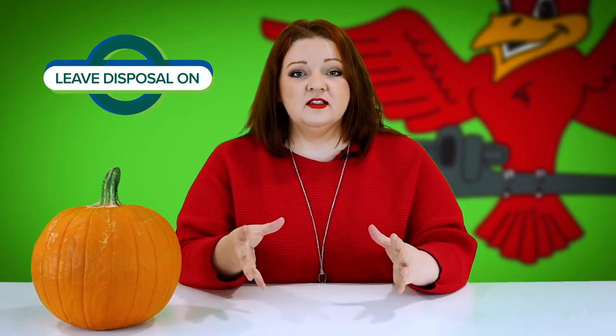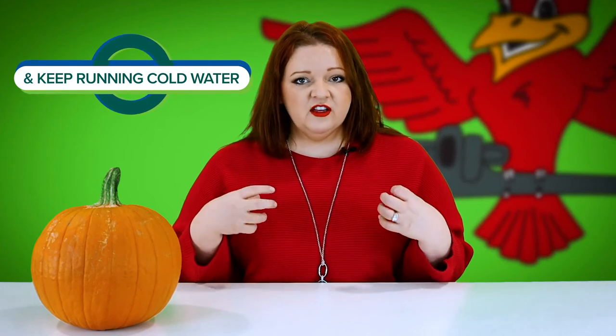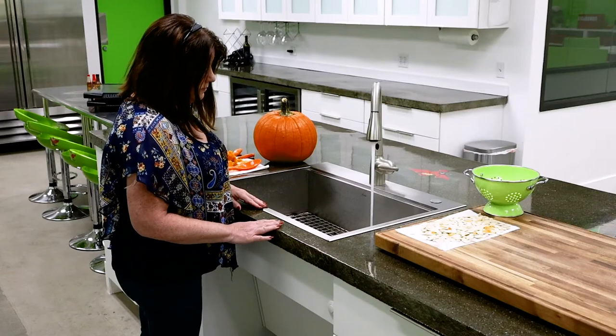Another big tip: don't turn off the water and disposal the moment you hear it's done — because it's not done. That compartment at the top of your disposal is trying to process a lot of sticky, fibrous, stringy material down to a liquid enough point to get through your drain line. Leave it running a good solid ten seconds after you hear nothing — just quiet humming.